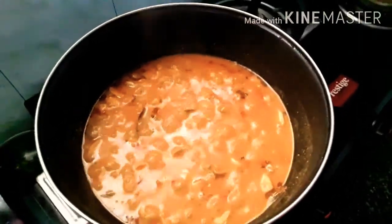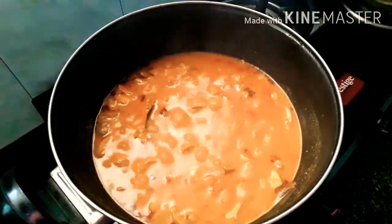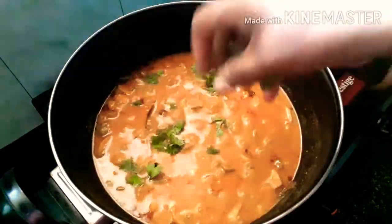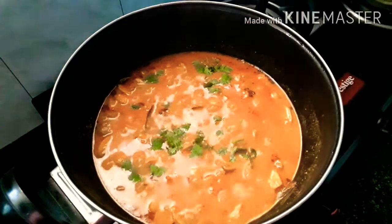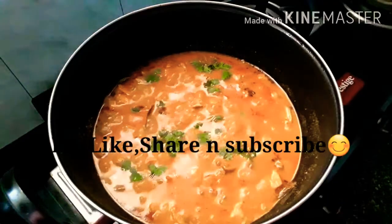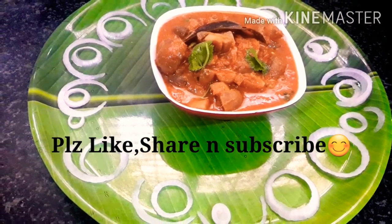Cook this for 10 minutes. After you cook it, pour it out and we are ready to serve. Please like, share, and subscribe. Bye bye!